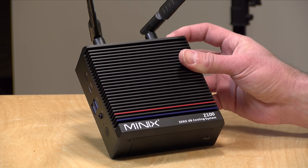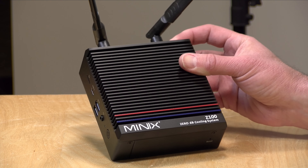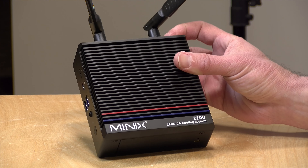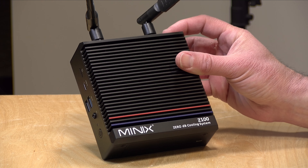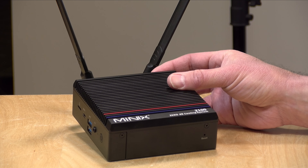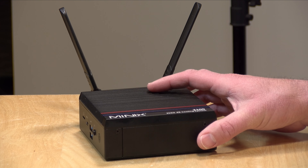Hey everybody, it's Lon Seidman. We're taking a look today at a pretty cool mini PC from Minix that is completely fanless. This is their Z100 0DB. They call it a 0DB because it makes no noise in operation, and this is powered by an Intel N100 Alder Lake processor. It actually performs quite nicely and we're going to take a closer look at what this mini PC is all about in just a second.